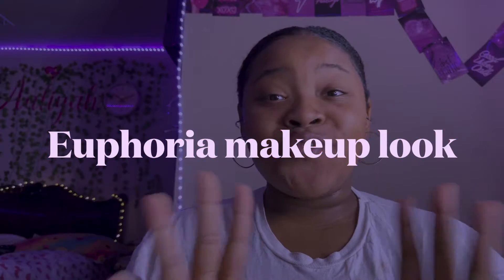What's up, you guys? It's Shakira Leah and I am back with another video. Today I'm going to be doing a Euphoria makeup look. I have not seen the show, so yeah, let's get right into the video.